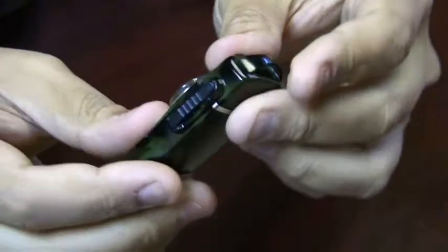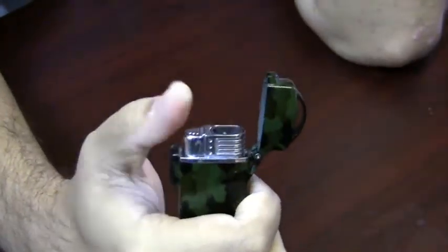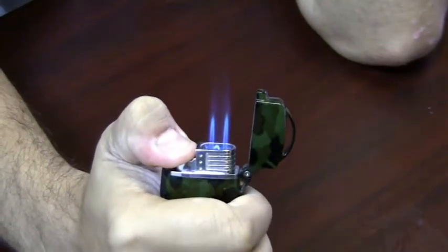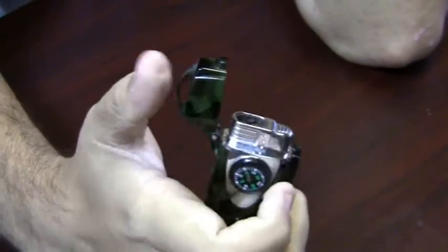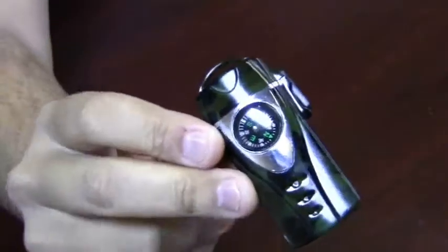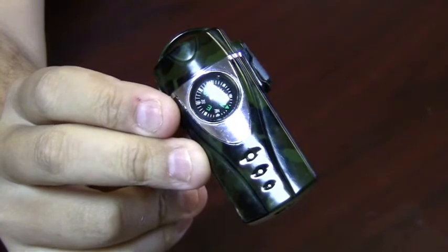To use this lighter, you just push the little cap opener right there, it flips open, push your igniter down, and you get two super strong butane flames. This is perfect for camping or an outdoor enthusiast. This is the Explorer Dual Flame Butane Torch Lighter with built-in compass.